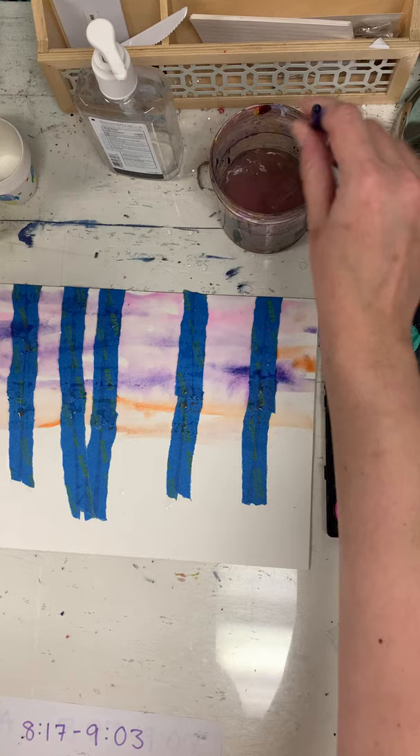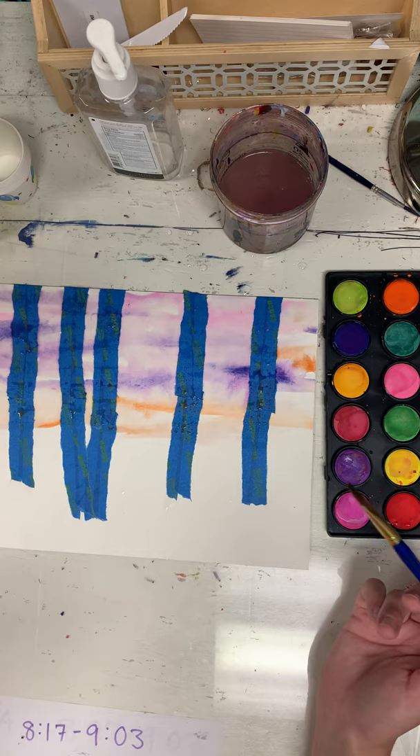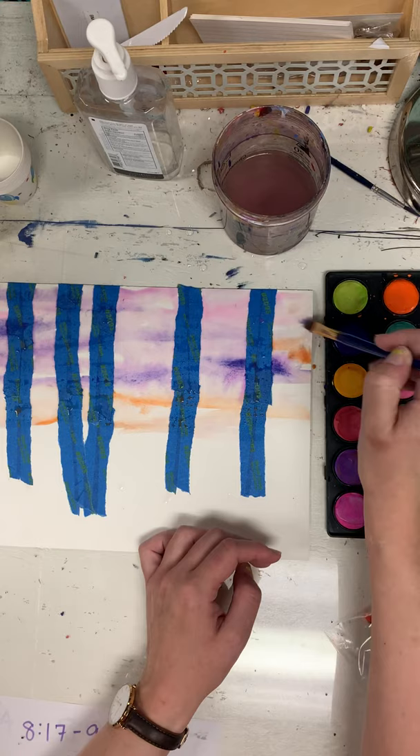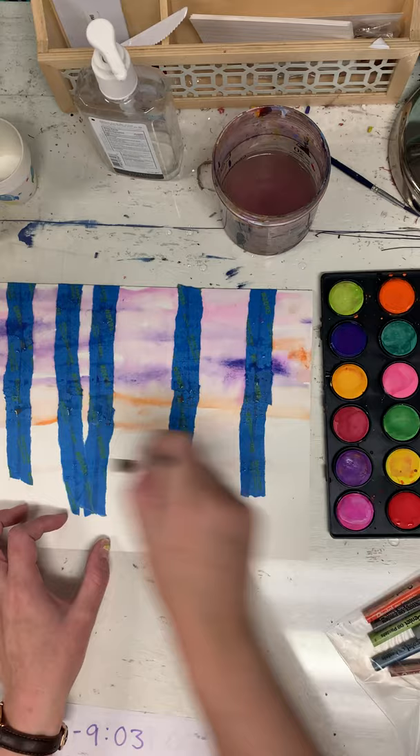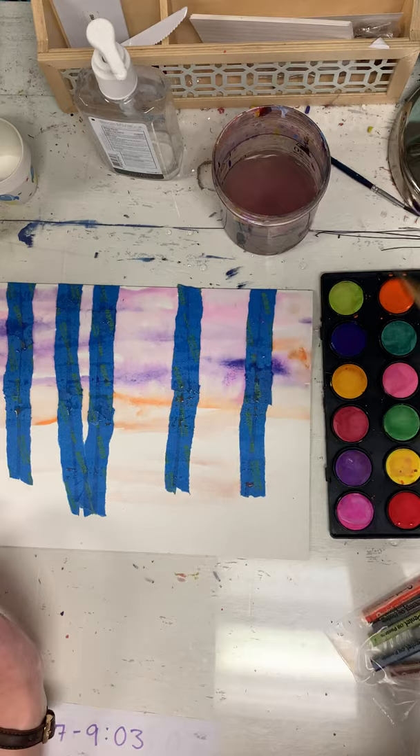So that's one kind of wash. The other is called a wet-on-dry wash — wet paint on dry paper. Most watercolor terms are pretty self-explanatory. So for wet-on-dry, I'm going to decide what color I want my ground to be. I think I want this to be sort of a late autumn situation. I'm just painting directly on my paper.